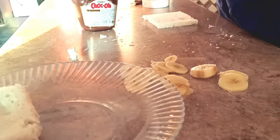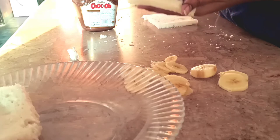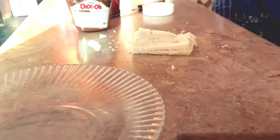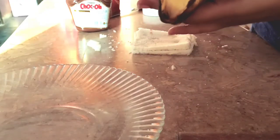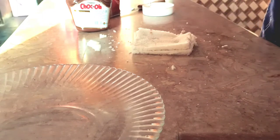I will be using Choco from Candyland because my kids love it. Spread the chocolate evenly on the bread — I am trying my best to do a good job. Now fold the bread over and make a sandwich.